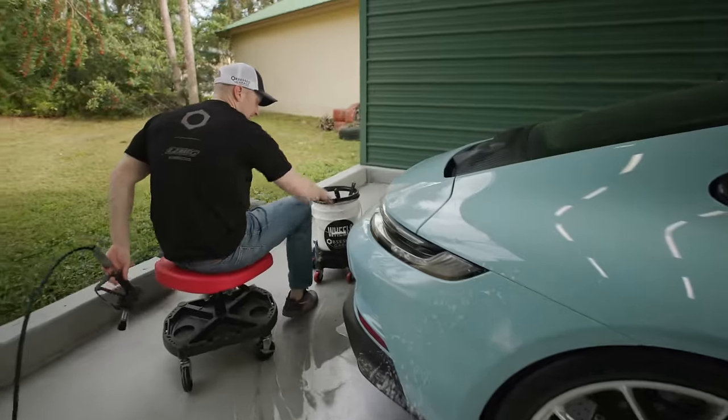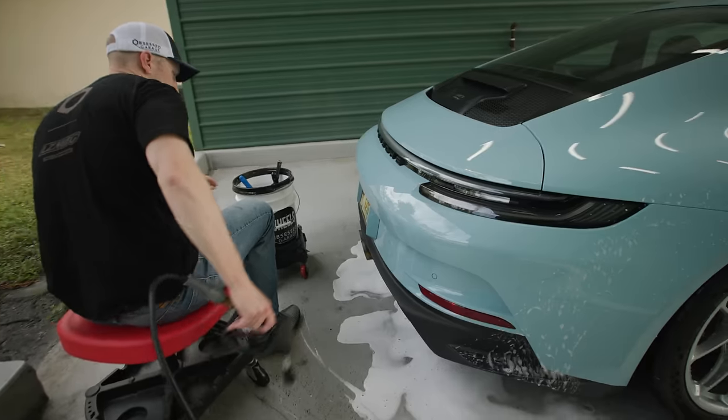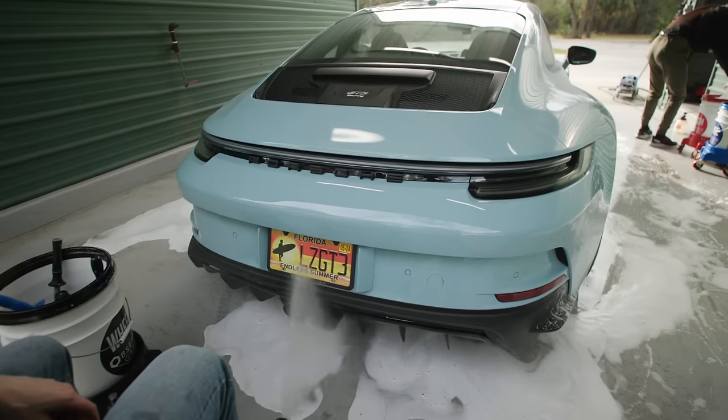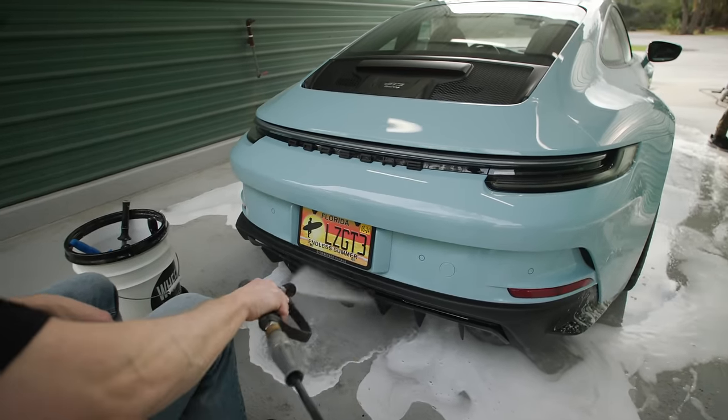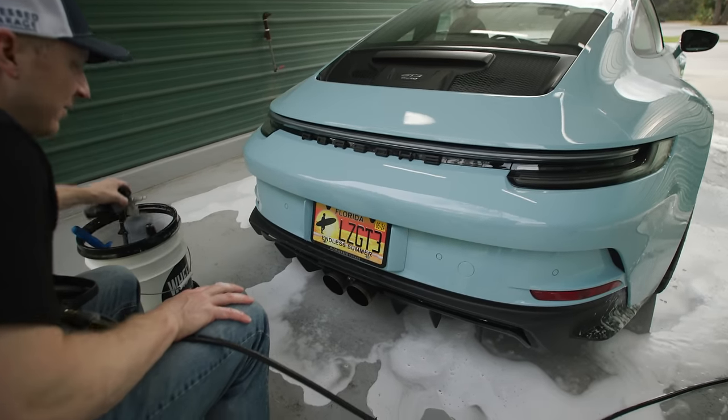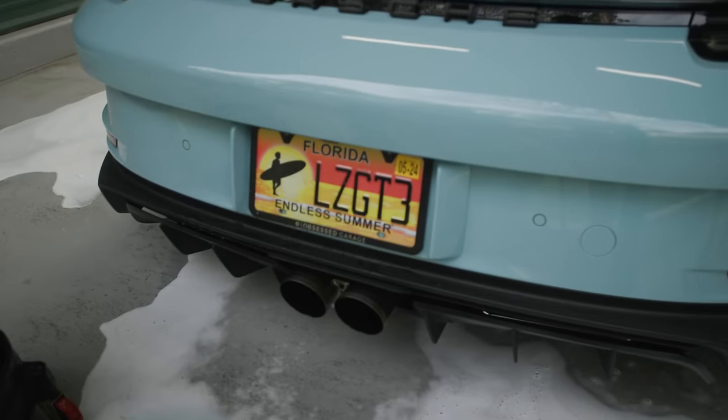He has the same exhaust I have - the Dundon titanium center and Dundon headers. I don't think we need P21S - let's just clean it up here and see what happens.